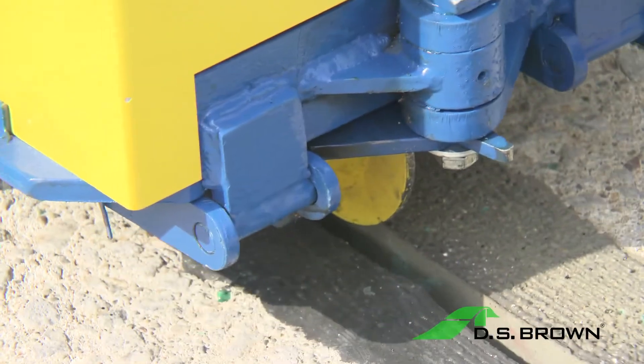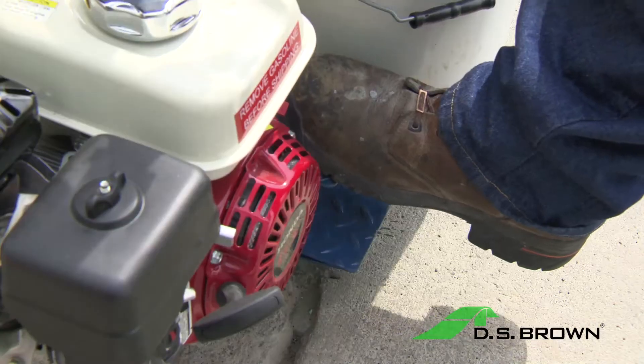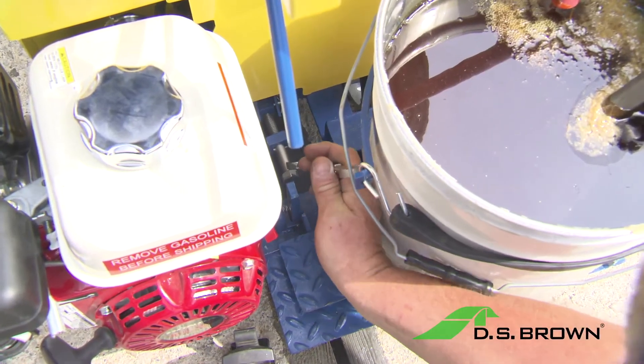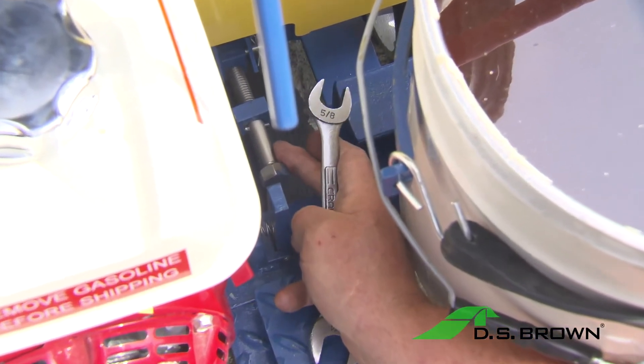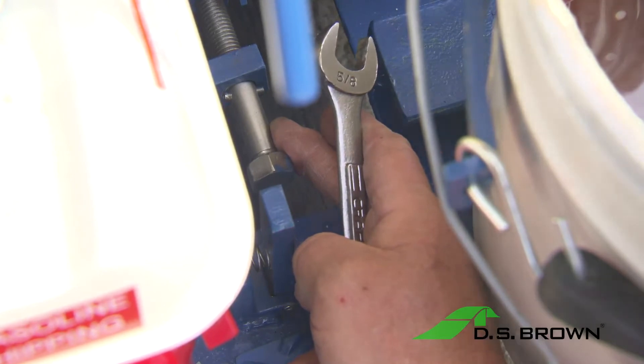To adjust the discharge blade depth, lower the Delastol Compressor into a joint by stepping on the discharge blade foot pedal. Using a 5-1/8 inch wrench, turn the depth adjustment bolt clockwise to increase the depth and counterclockwise to decrease the seal depth.